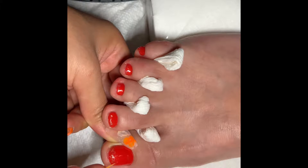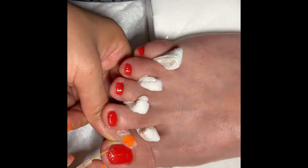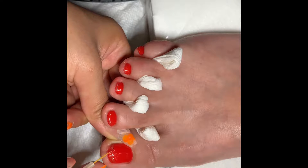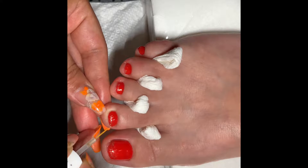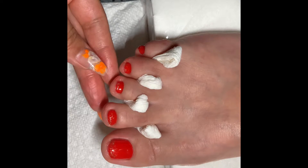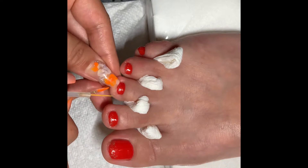Then we put the color gel two to three times. Today I put a little gold glitter on the toes and then a simple flower design.